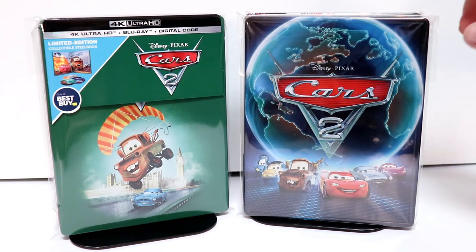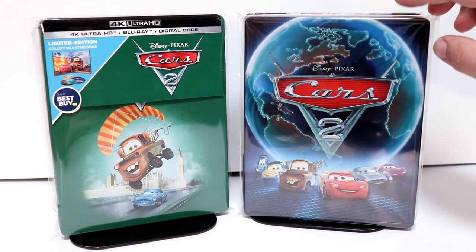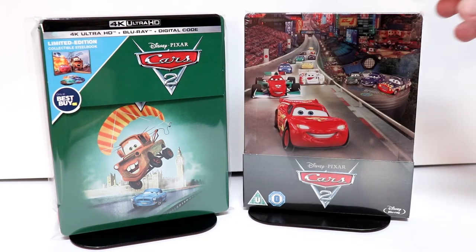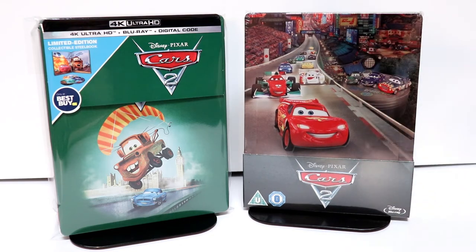I also wanted to take the time to show you some of my other steelbooks for Cars 2. This right here was a pre-order steelbook I got from Best Buy — it's got a really nice image on the front. And also the Zavi exclusive steelbook from Zavi UK, with another nice image on the front.